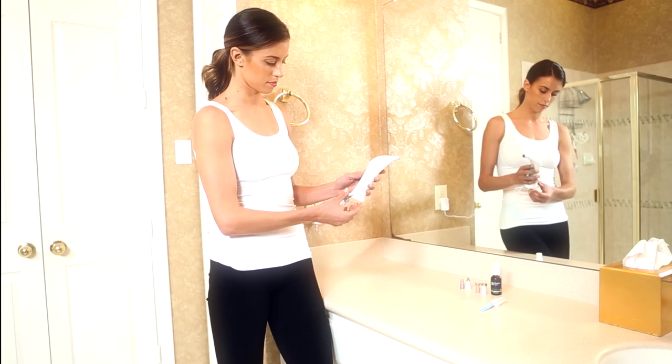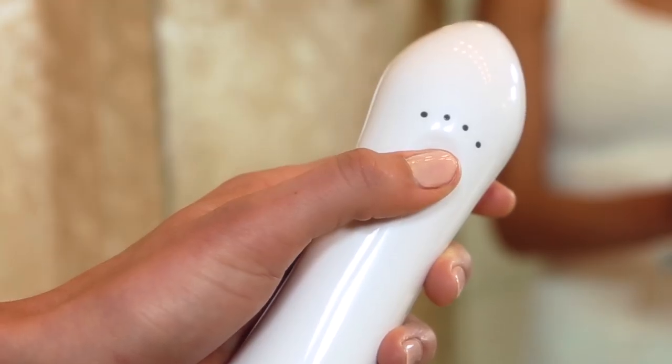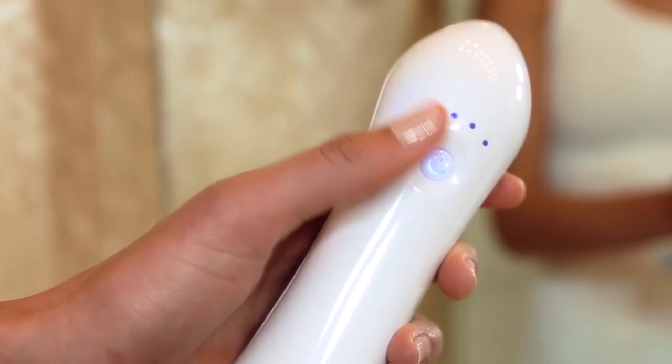Hold the power button for several seconds and you'll hear the motor turn on, and the light above the first power level indicator will come on as well.